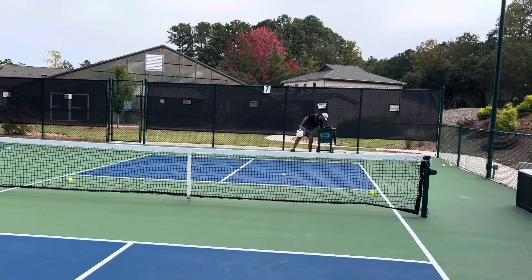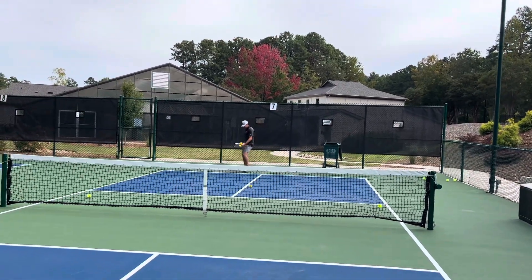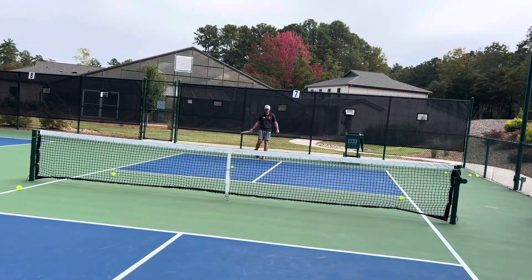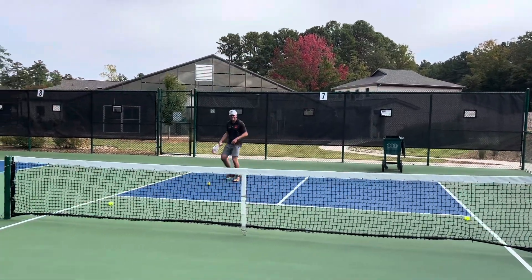If you can hit it within four feet of the baseline, it's very effective — you can beat your opponent into the net. Last couple. That's the best, as good as it gets. Okay, Brian — you're ready for 4.5 pickleball. Bye.